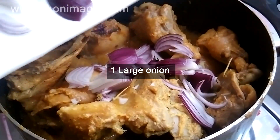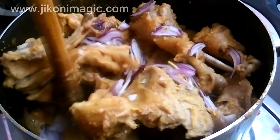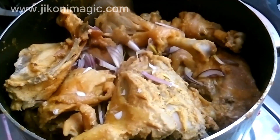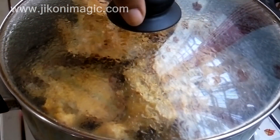This is when I added one large onion that I had sliced finely. I wanted to use the onions to perfume the dish as they softened. After incorporating them into the chicken, I covered the sufuria and left them to cook for about five minutes.